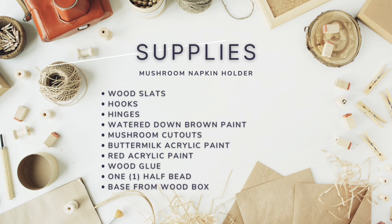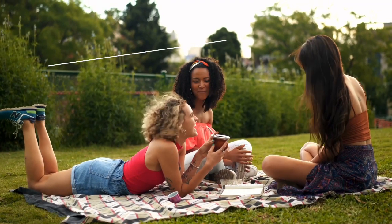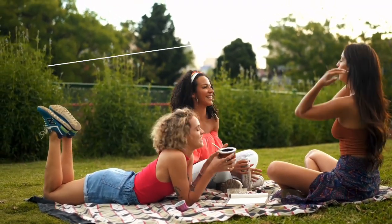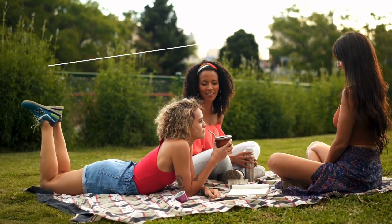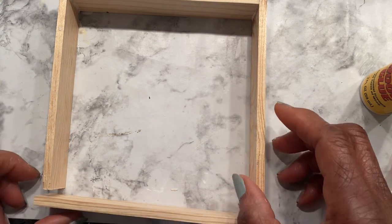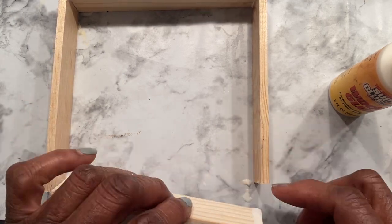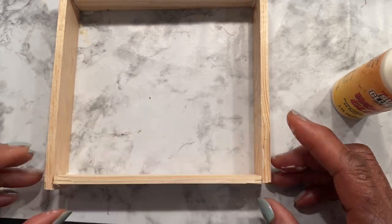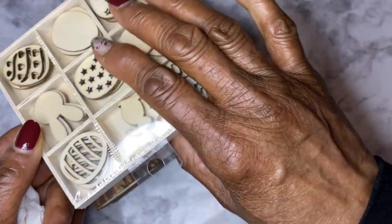I used the bottom of an empty wood box from Dollar Tree — this is what the little mushroom cutouts came in. I have seen rocks and other things that hold down napkins in the summertime so they don't fly away, so I thought I would create something that can be used again and again during those windy summer days when you eat outside with your friends. I measured a pack of napkins as my guide to make the napkin holder, used wood glue to hold the slats together, and made a square, then began gluing the bottom to make a box just big enough for the napkins to fit in.